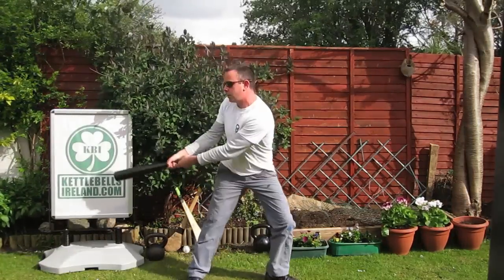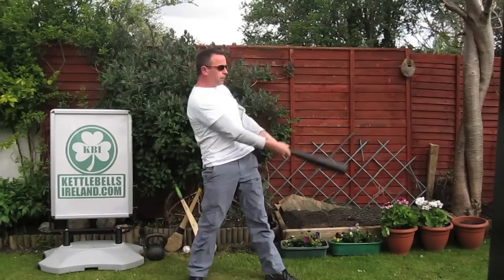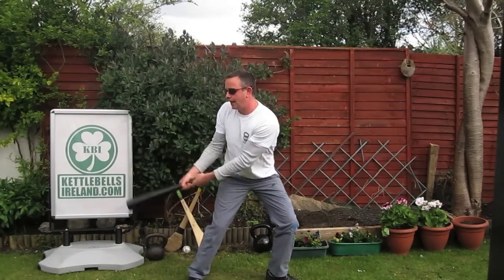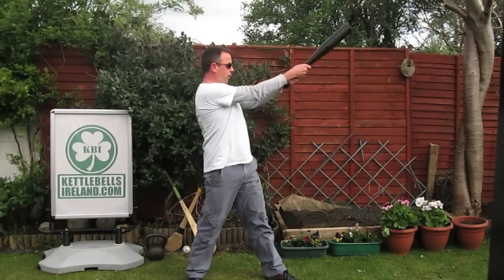Of course, you can also do this with the left hand low and the right hand high. You're looking to drive the force from the ground through your legs, through the core and abdominal area, and into the implement that you're using.